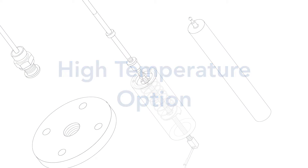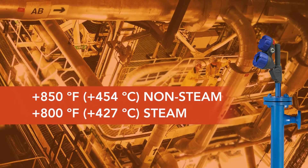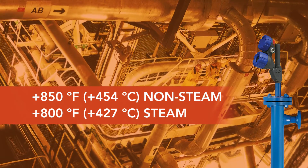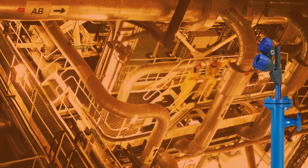Designed to handle extreme process environments, the E3 Module Level offers an upper temperature rating of plus 850 degrees Fahrenheit in non-steam applications and 800 degrees Fahrenheit in steam-saturated environments. This protects your downstream equipment in challenging process conditions.